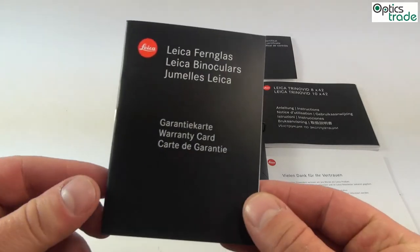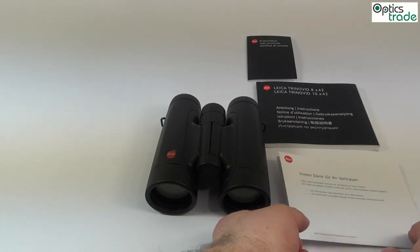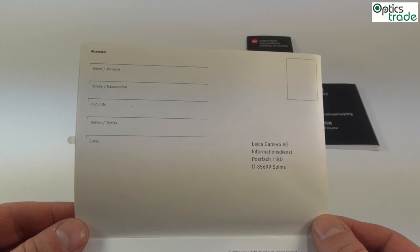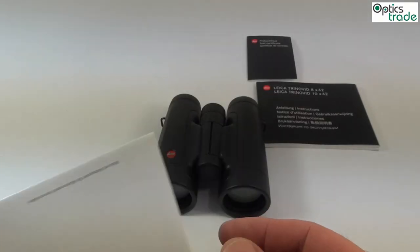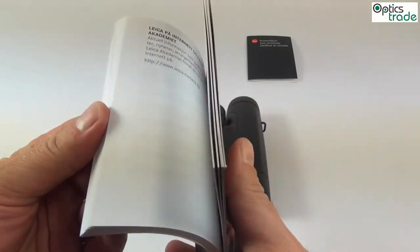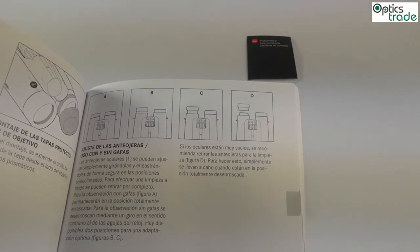You also get the warranty card — the warranty on these binoculars is 10 years. You also get a thank you note from Leica for purchasing these binoculars, which contains a registration form that can be sent back to Leica so your product is registered, and you can provide your email or address for news from Leica. The instruction manual covers everything you need to know for using these binoculars: how to set the correct diopter setting, how to correctly position the eyepieces, and general information for use and maintenance.